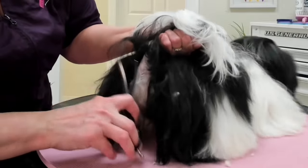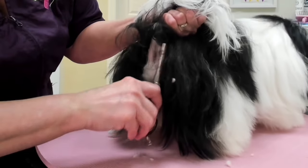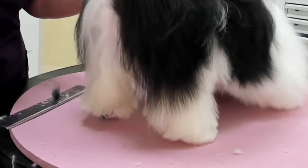Next, I'm going to lightly scissor underneath the tail and make sure that her feet look good from the back.